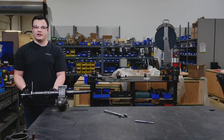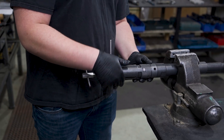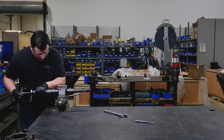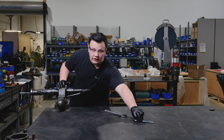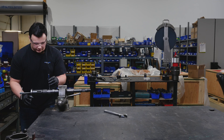Once your core extractor is tight into the bottom of your universal pulling tool, you're going to look into the sheer pin hole in order to get your 5/16 punch into it. Once you've found your service hole on your universal pulling tool, we're going to take our 5/16 punch and place it through that service hole. If you're having issues getting it in, you can adjust your core extractor until it sits properly.